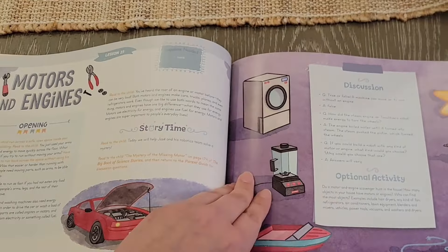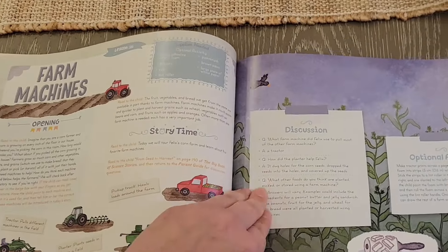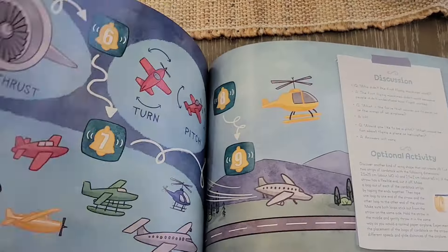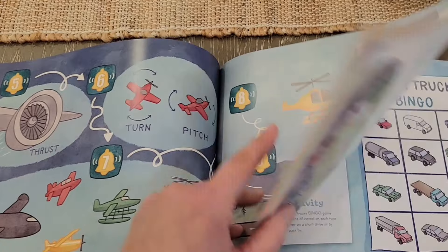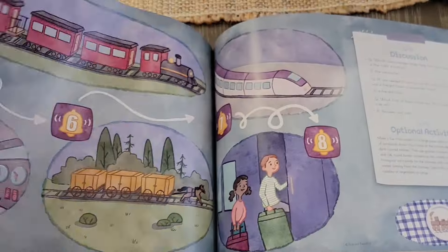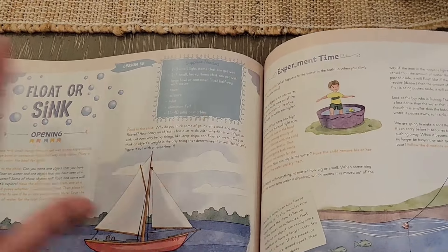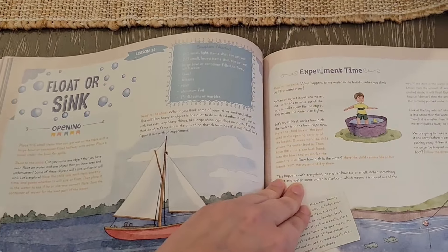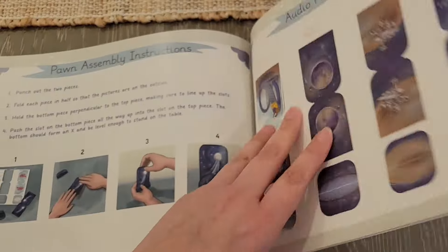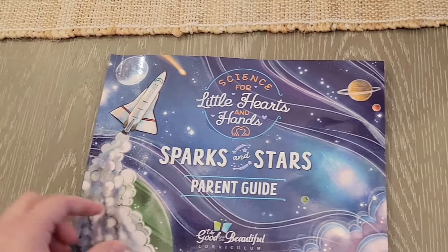Motors and engines, farm machines — let's see what else we have. Airplanes and things that fly, cars and trucks, trains — we're even getting into those topics. I really, really love how diverse the topics are. My boys are going to love this. Float or sink — that's going to be a fun activity. And that is the parent guide!